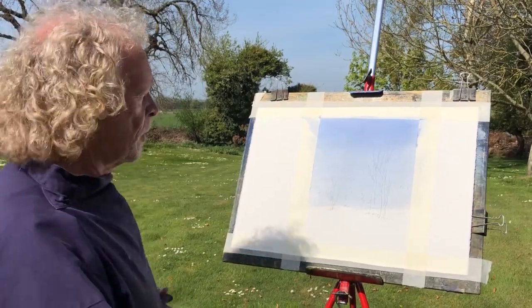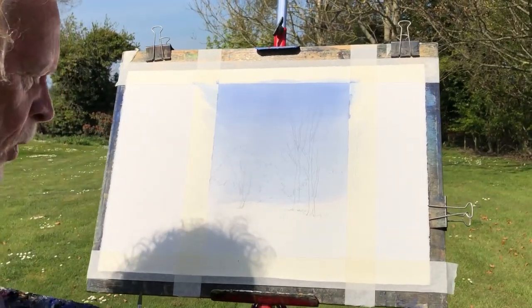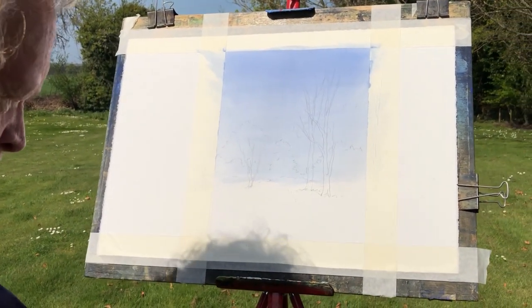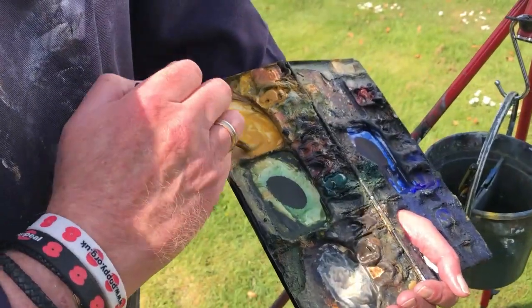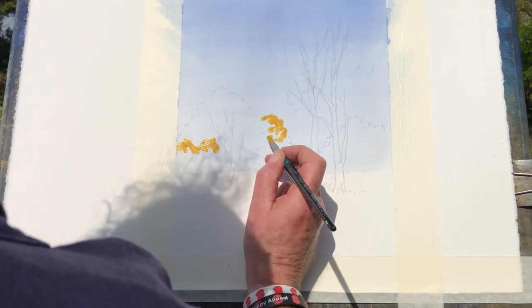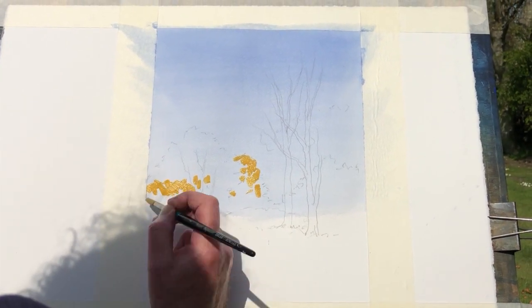The sky is all nice and dried now, so I'm going straight in with the trees. I'm changing to my number eight round brush — the last one I used for the sky was my big one-and-a-half inch flat Aquafine brush. Now I'm starting off with a little bit of yellow ochre, plenty of water into this. I'm getting to the top of the trees, a few bits there, and I've gone around those tree trunks. Now, Hooker's green and a little bit of light red mixed together.